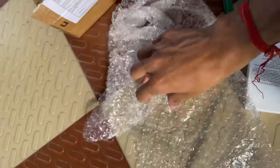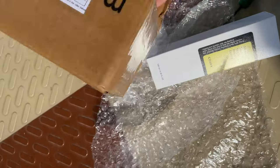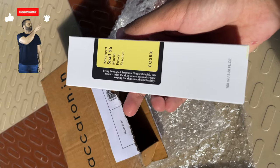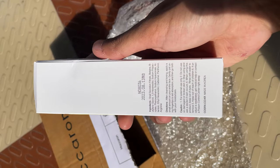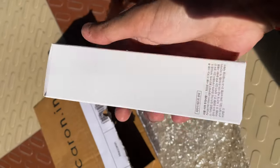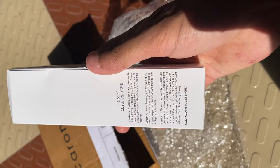This is the box from Macaron.in and the product is COSRX. COSRX is a great Korean company, and this is my first ever Korean product that I have bought. I'm so excited to use it. I have breakouts and I will be reviewing this soon once I'm sure about how it works.